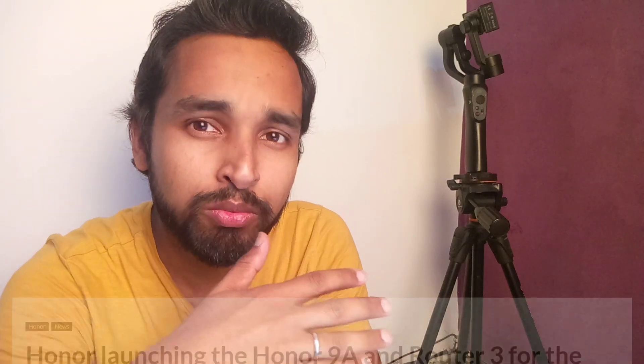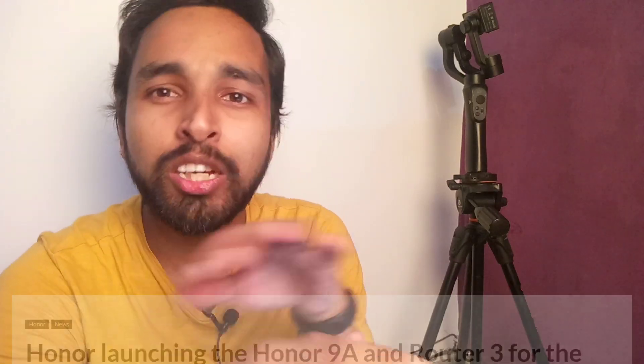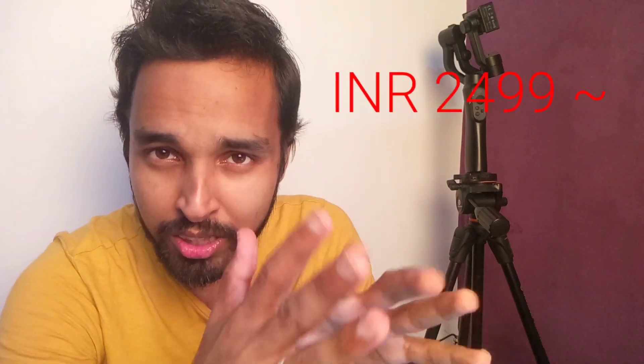Hey guys, how are you today? I'm going to talk about the latest Honor WiFi 3. This is Honor's first WiFi router. It was previously announced somewhere in April and May, and now it has been launched in China. It will also be available in July in India. It is called the most affordable router with a price tag of only $31, approximately 2,500 rupees including import duty and taxes. Let's jump in and talk about its specifications and other features.